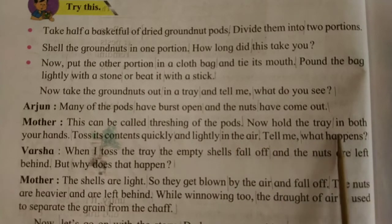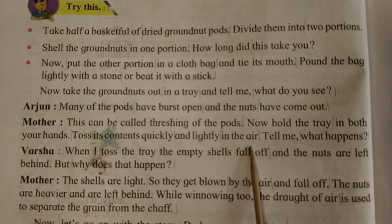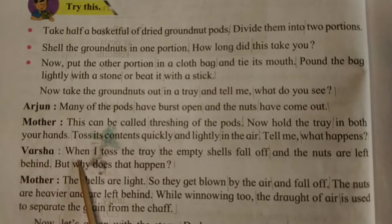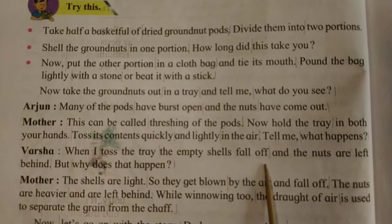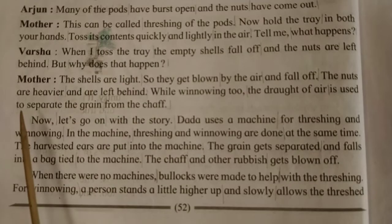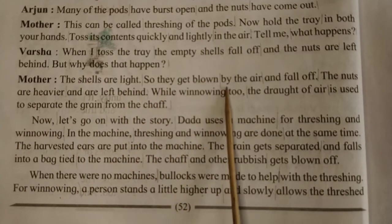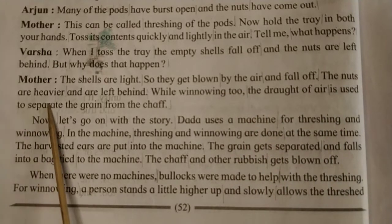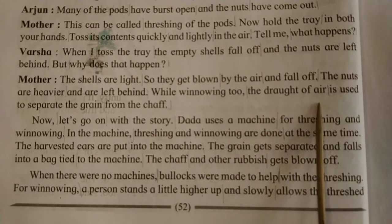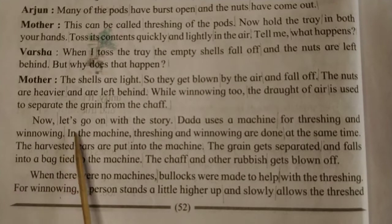Now hold the tray in both your hands. Toss its contents quickly and lightly in the air. Tell me what happens? Varsha said: when I toss the tray, the empty shells fall off and the nuts are left behind. But why does that happen? Mother explained: the shells are light so they get blown by the air and fall off. The nuts are heavier and are left behind. While winnowing too, draughts of air are used to separate the grain from the chaff. Now let's go on with the story.